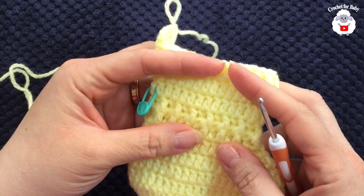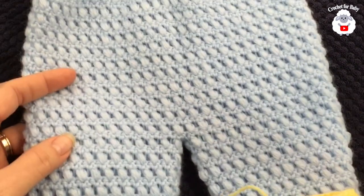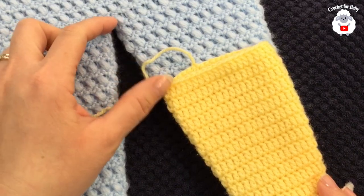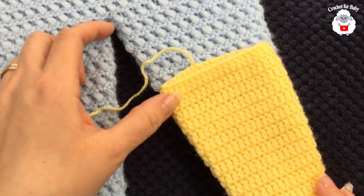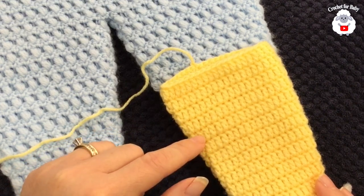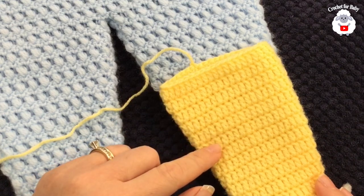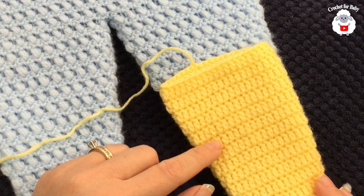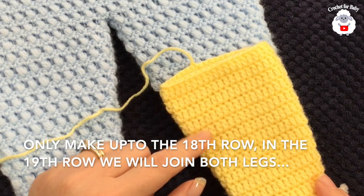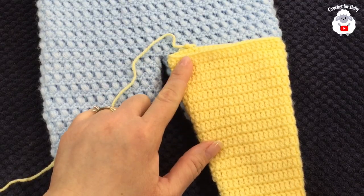I'm here at the end of the 12th row and I have a total of 42 double crochets. I still have to go a couple more rows — about seven more — so we're going to continue in the same way. At the end of the 12th row: 42 double crochets. 13th row: 42. 14th row: 44. 15th row: 44. 16th row: 46. 17th row: 46. 18th row: 48. 19th row: 48. Continue for seven more rows and I'll meet you at the end of the 19th row.